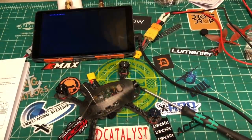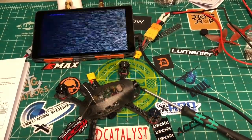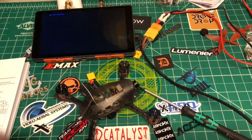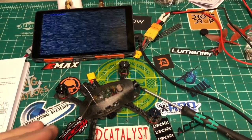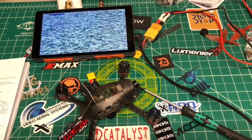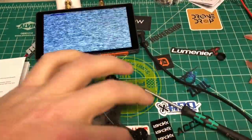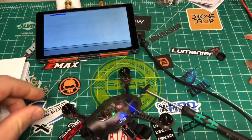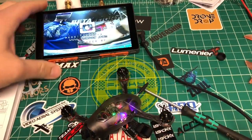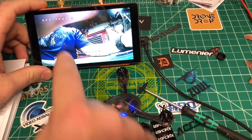Let's take a look at the VTX. My first complaint — and it's not a major one — but this button system is kind of a pain. Let me get in here and show you how this works. You can see everything up here — if I move my controller around you can see RSSI moving and voltage.